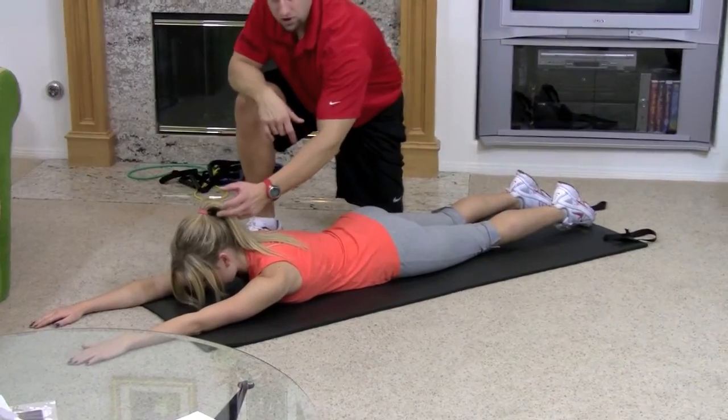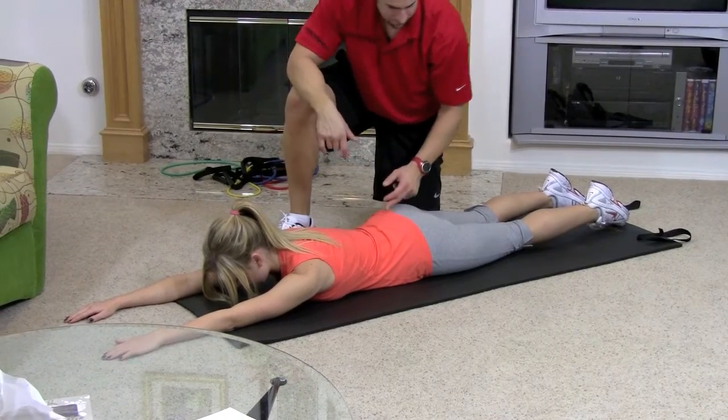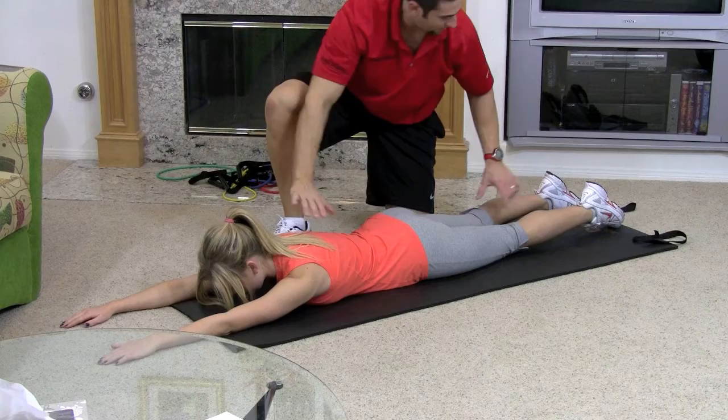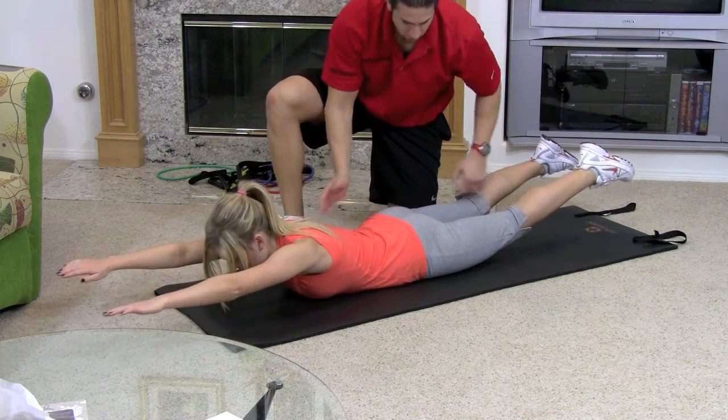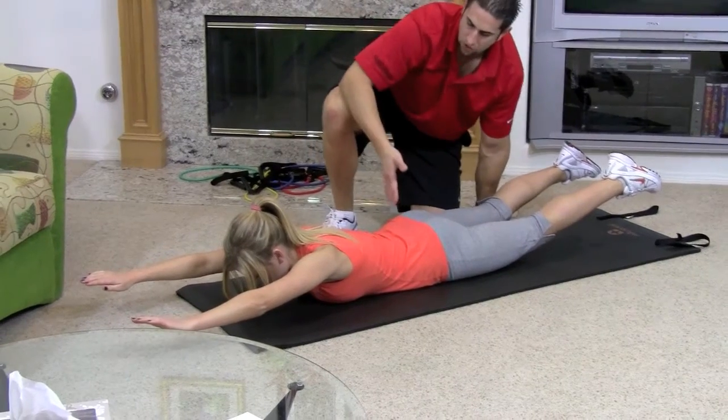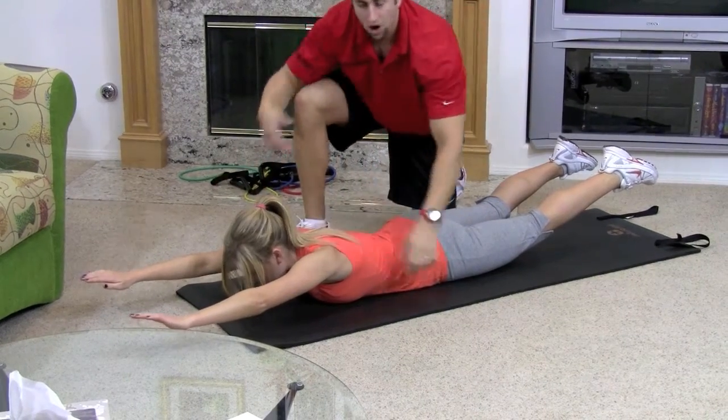Now we're going to be like Superman — we're going to fly here. Go ahead and look down. Keep your spine nice and straight. Now you're going to lift everything, the top and the bottom. Go ahead and lift up. Beautiful. I want you to squeeze your whole back of your body. Look how her glutes are working, her lower back, her shoulders, her arms.